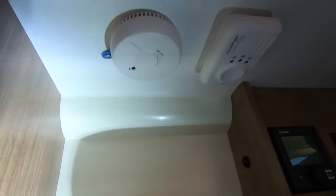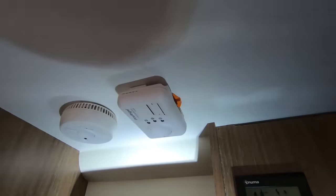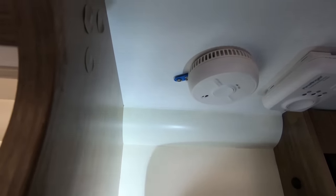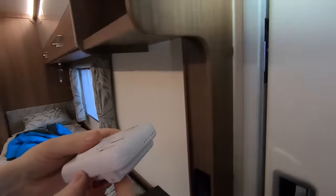One of our subscribers just pointed out that the carbon monoxide sensor still has its orange tab on, which means it hasn't been activated. And also the smoke alarm doesn't have the battery plugged in. So that's something you really should check before you use a new motorhome.